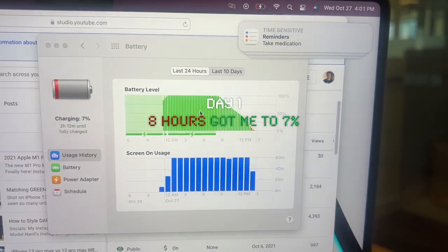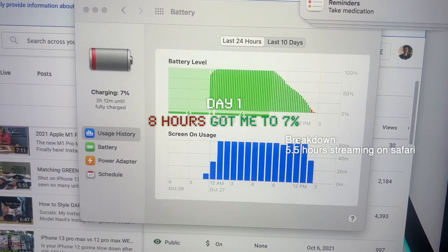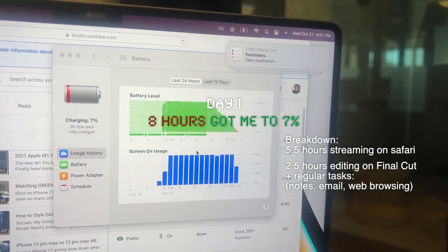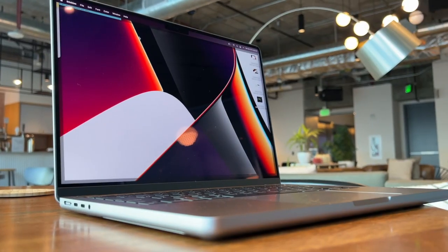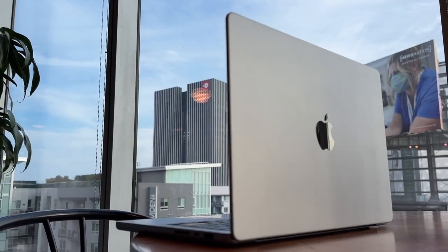Looks like we got to 7% by 4pm and it lasted 8 hours — using Safari for 5.5 hours and editing plus regular tasks for 2.5 hours. It's the first day so it drained pretty fast, still doing its own thing in the background. Give it a few days and it should drain normally. Still, this battery is way better than how MacBook Pros used to be before M1.